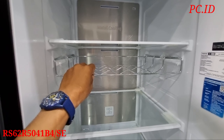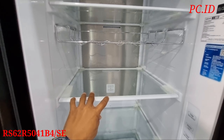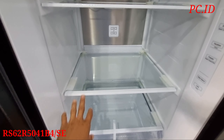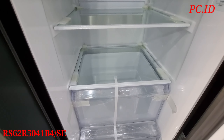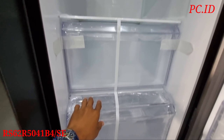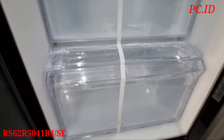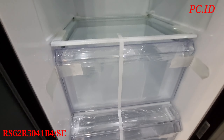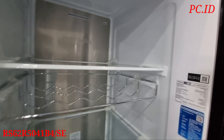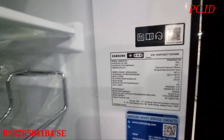Untuk sebelah kanannya itu buat lemari S-nya, atau tempat tidak beku teman-teman. Nah ini bagian sebelah kanan, kita mau cek dulu. Ada 2 sisi teman-teman. Di dalam lemari S ini udah dilengkapin dengan Metal Cooling. Metal Cooling ini berfungsi untuk menjaga suhu tetap optimal dan menjaga kesegaran makanan agar lebih lama teman-teman.